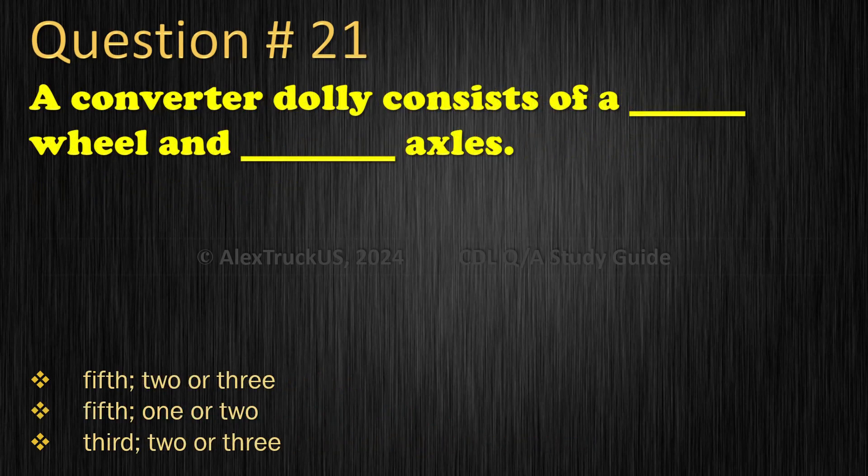Question 21: A converter dolly consists of a fifth wheel and how many axles? Fifth wheel, two or three axles; Fifth wheel, one or two axles; Third wheel, two or three axles. The correct answer is: Fifth wheel, one or two axles.